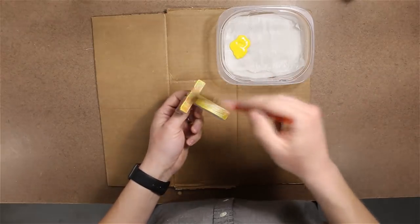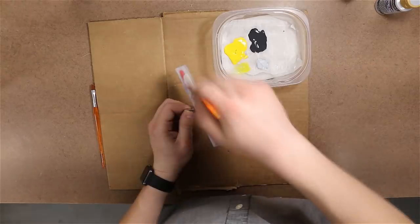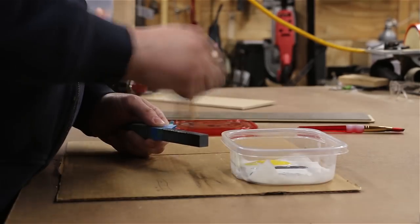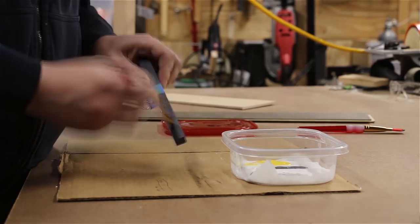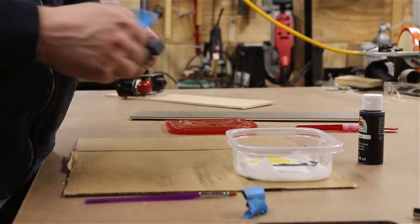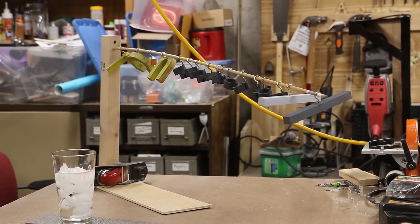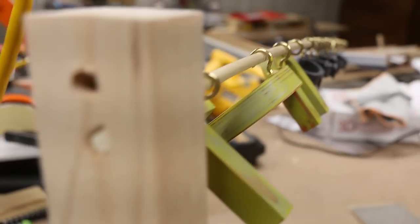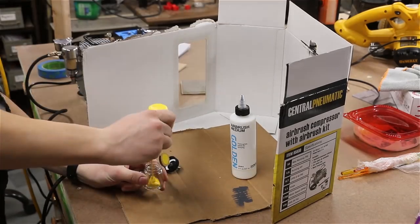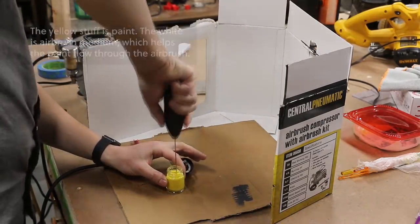And now I can start painting. One of these bar pieces actually has multiple colors on it, so I'll use painter's tape to cover up the areas I don't want to paint, then I'll pull that off when the paint's dry and move on to the next color. This yellow is not going on well — the paint is so thin, so I guess I'll try airbrushing it instead. I've never airbrushed before, and I didn't really want to learn how to do it on this project, but I'm not sure what else to try at this point.